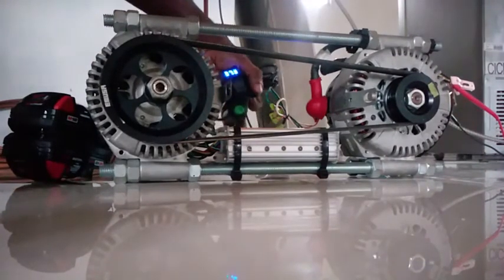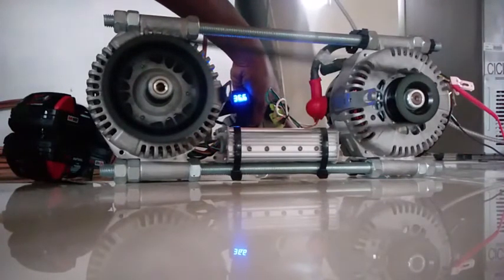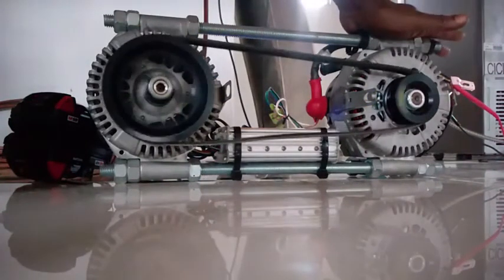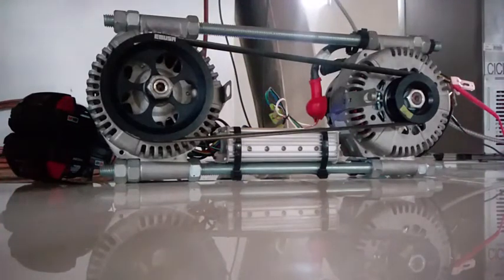We are successful at gaining the speed. The only thing remaining is replacing this automotive alternator with a permanent magnet generator. Right now this alternator is spinning at approximately 2500 RPM, which is sufficient speed for producing maximum amperage for charging the battery.